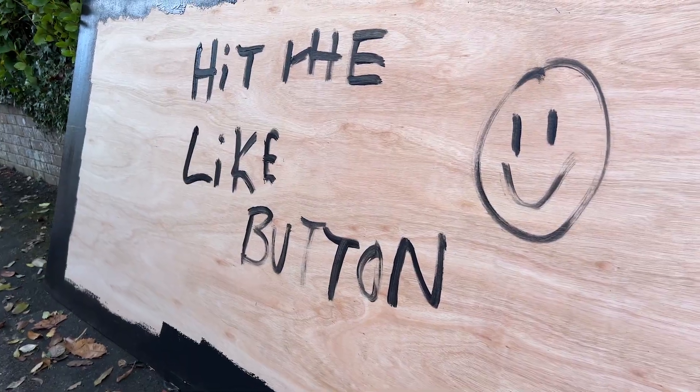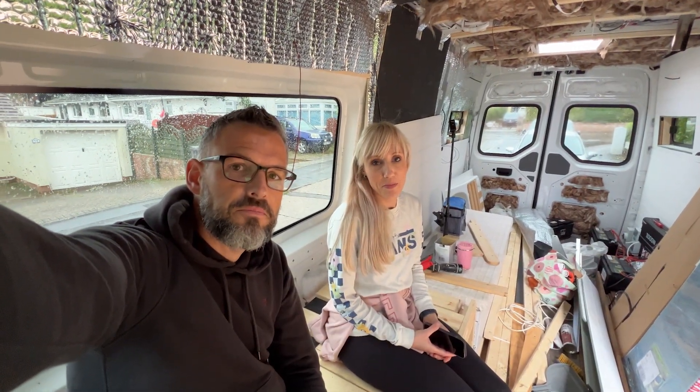As always if you enjoyed the video please like the video, subscribe and share and all that good stuff. It'll be cool to have you back and thanks for dropping by again - it's good to have you here. I'll see you in the next one. Bye bye.